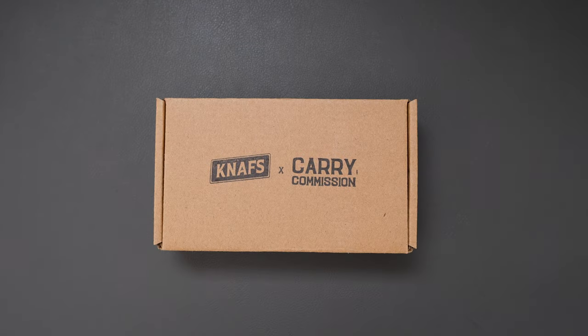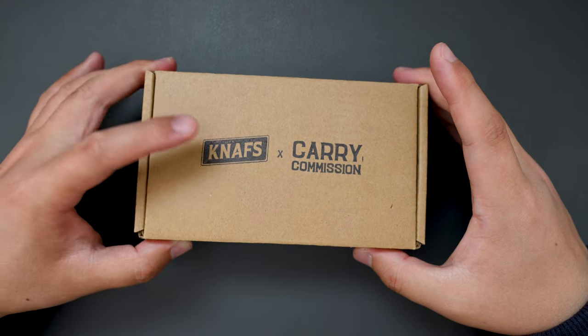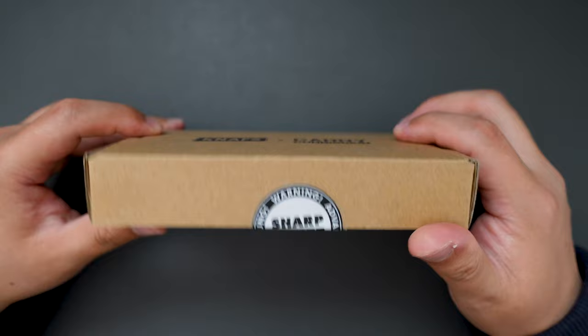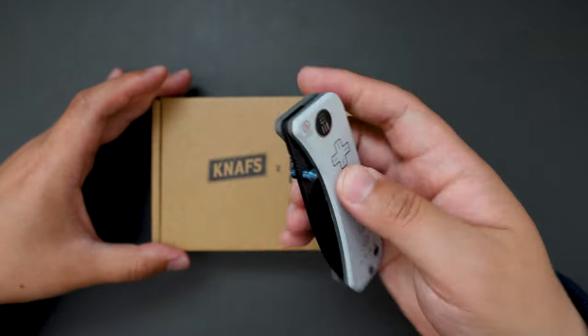Hello YouTube, TJDCLive here. Today I have another knife to unbox for you, and this one I bought from Carry Commission. It's actually a collaboration between knives.com and Carry Commission. Let's see what's inside this box — I'm using my Vbanter to unbox this.